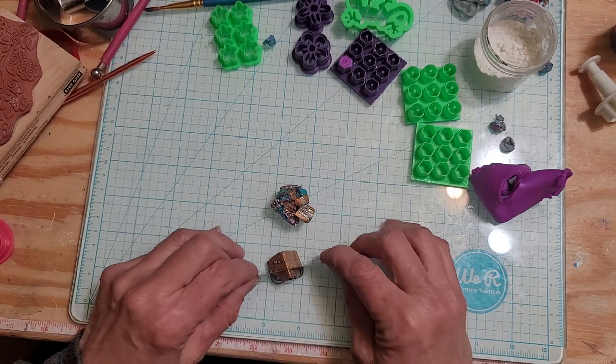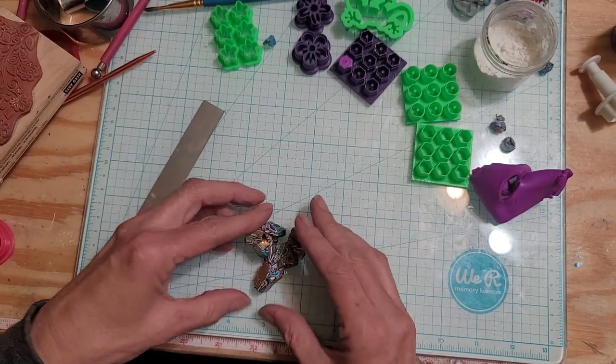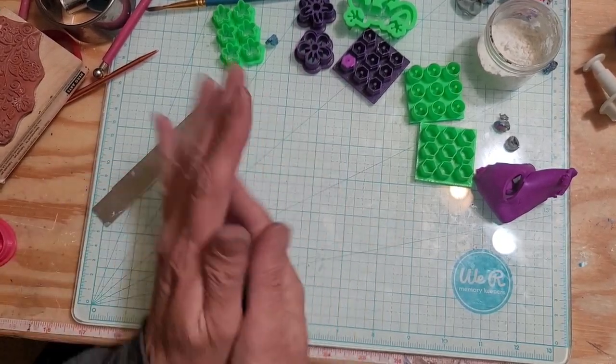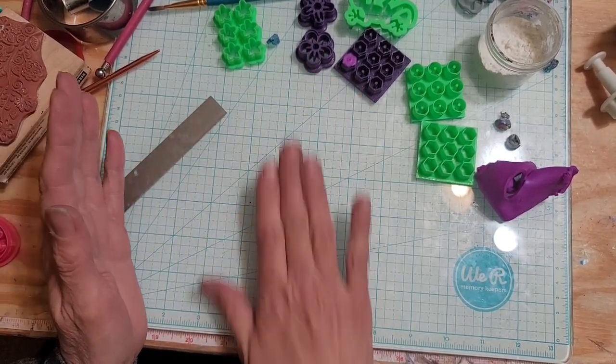So this isn't the color that I would probably use for these, but who knows, they might actually look good. And because they're all so small already in the elements, I'm not gonna stretch them. I'm just gonna do one quick twist and that should be good enough for these.